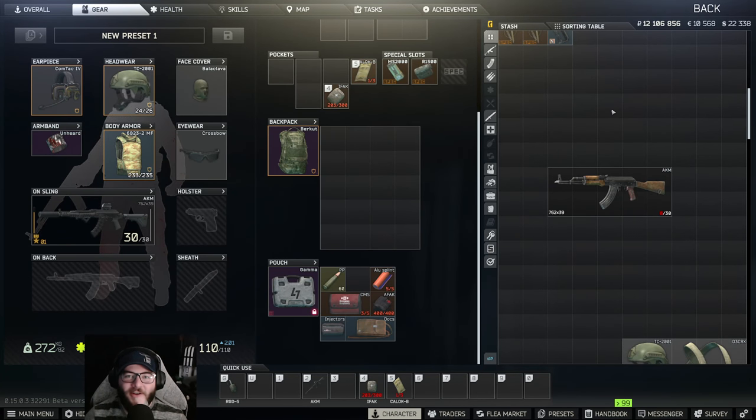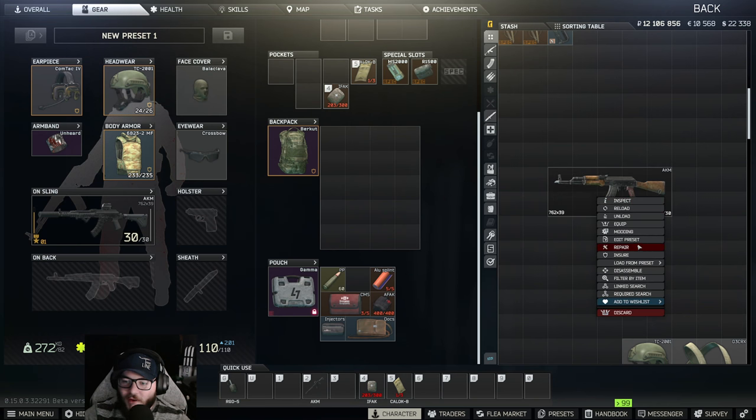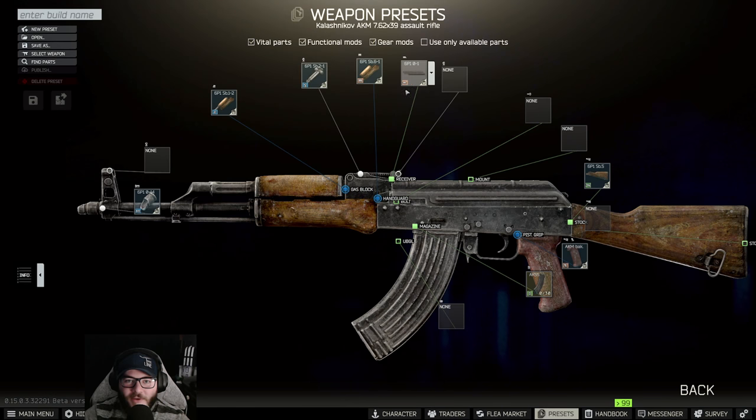Hey guys, welcome back to another UnknownHD video. Today we're going to be doing Gunsmith Part 6 — it is an AKM build requirement from the Mechanic. We're going to right-click and hit 'Edit Preset.' Make sure you have Workbench Level 1 in order to do this.